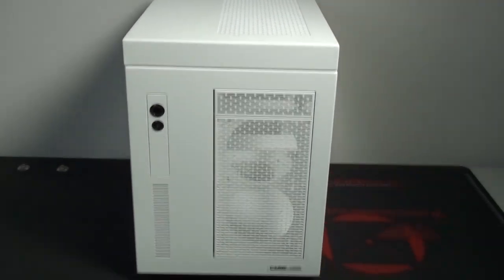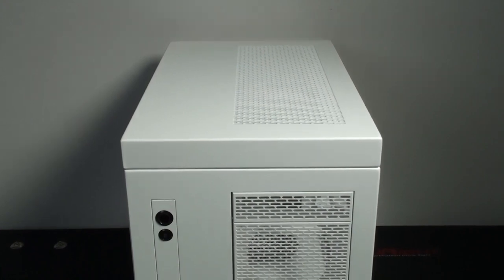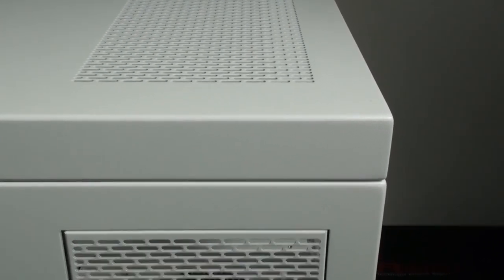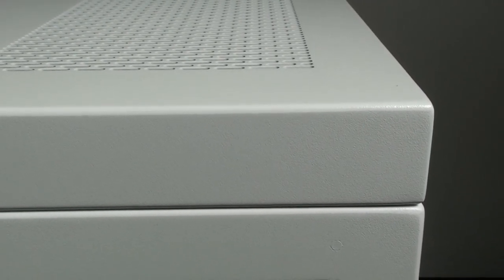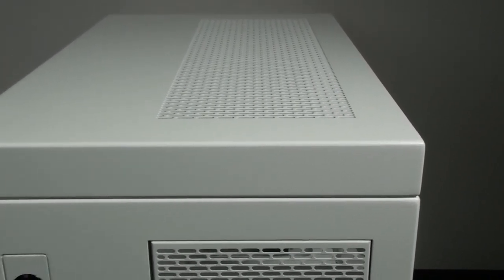Moving on to a look at the top panel, the option I have here is the 36 millimeter extended version. You can see it has a large ventilated area on the right and it's solid on the left. This option gives you an extra 36 millimeters above the top of the case itself, giving you more room for installing fans and radiators - it actually allows you to install the fans in the 36 millimeter extended area.